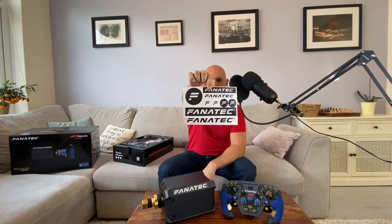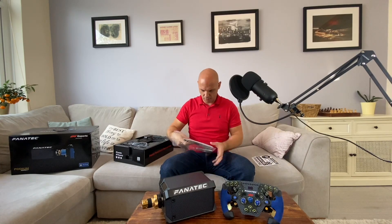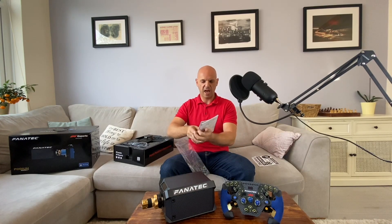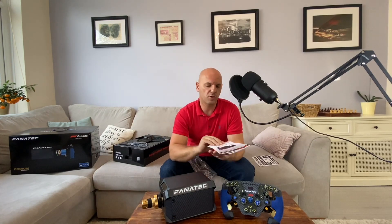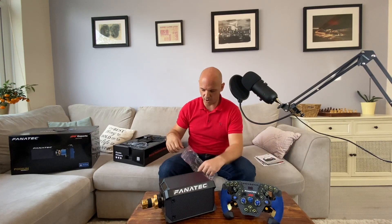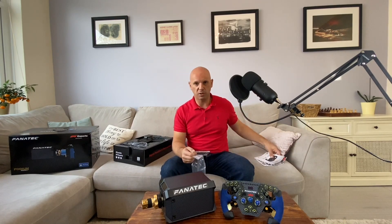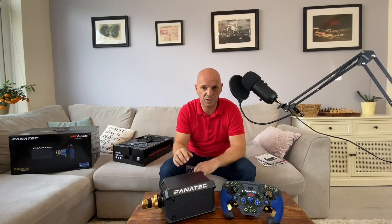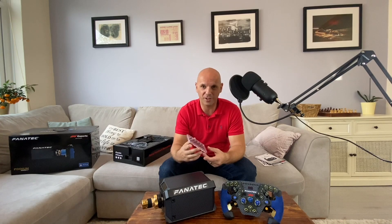So let's check out what's inside the box. You've got some Fanatec stickers, a quick start guide — and guys, make sure you read it. I've been on the Fanatec website and there's a lot of information you need for setup. This isn't something you can just plug and play; you have to do things in a certain order and it probably requires a firmware update. So make sure you don't throw the instructions to one side.